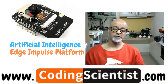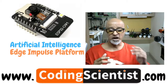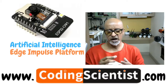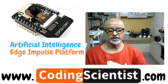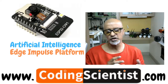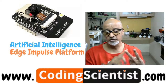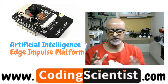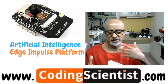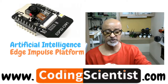We'll get into the artificial intelligence aspects using the ESP32-CAM. I'll show you how to connect the camera module to a platform called Edge Impulse, a third-party platform where we'll gather data, do analytical work, train machine learning models, load them onto the ESP32-CAM, and run inferencing. This includes face recognition, object detection, image classification, and more. We'll also connect an external microphone to capture voice inputs.